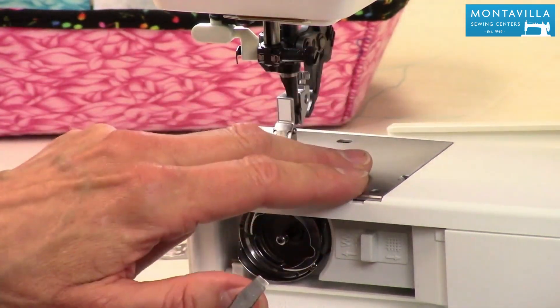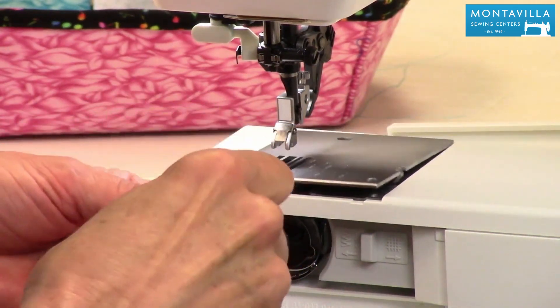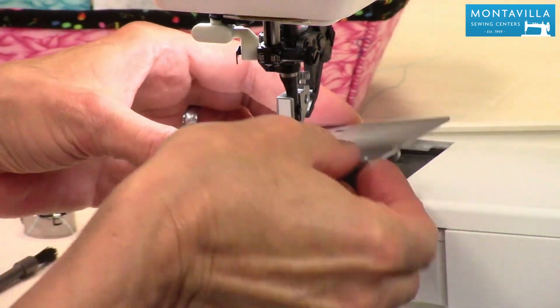To take the needle plate off, take a flat-bladed screwdriver, twist that under there, put it over to the left a little bit, and it just pops right off.